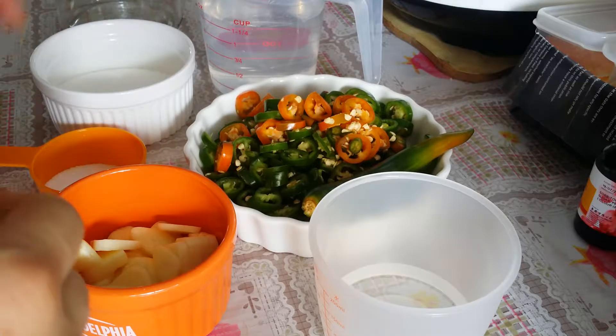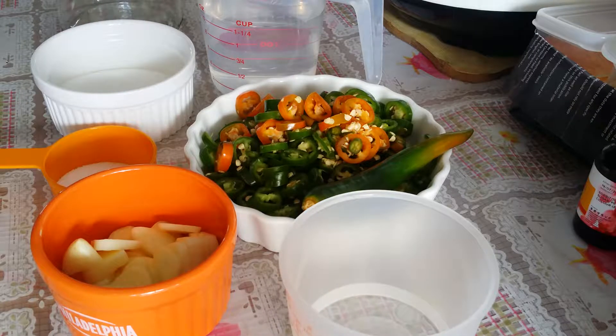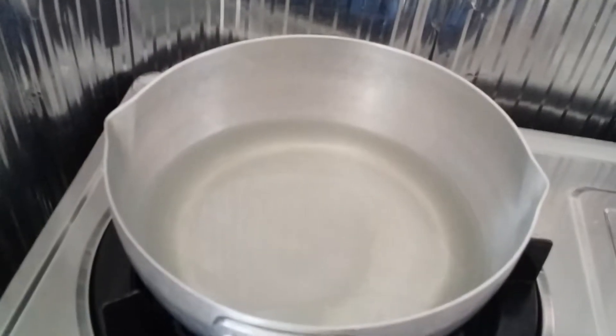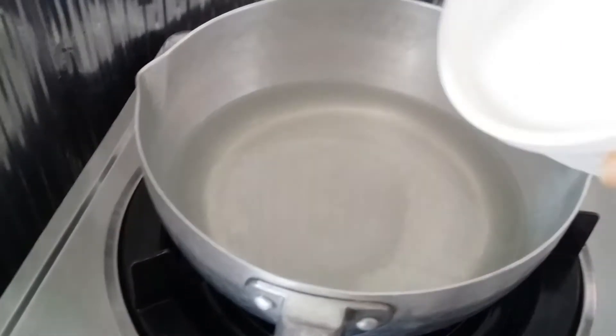Let's start — cook the water, vinegar, and salt in a saucepan on medium-high heat. I add vinegar, salt, water, and then add in the sugar.